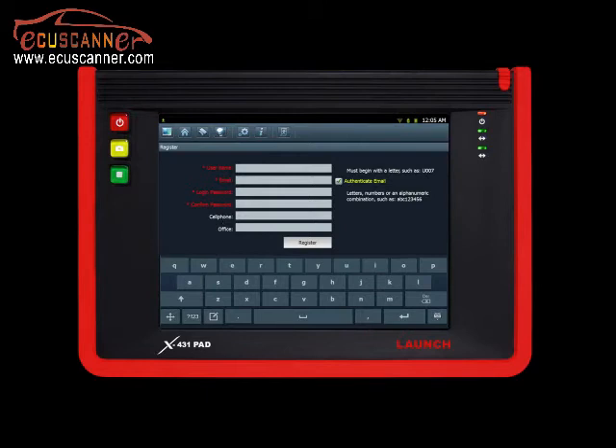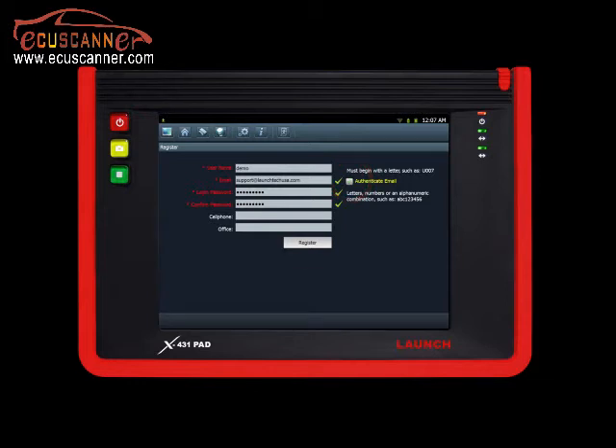Now it is time to create a username and password. Type in your preferred username by tapping on the desired text field — you will type on the on-screen keyboard. Remember to fill out all desired fields, which are indicated in red. Deselect 'Authenticate Email' if you would like to register directly on the tool. Proceed by clicking the Register button on the bottom right of the screen.